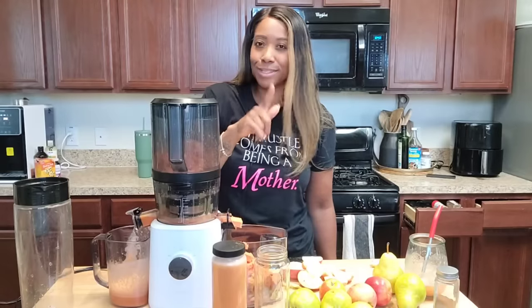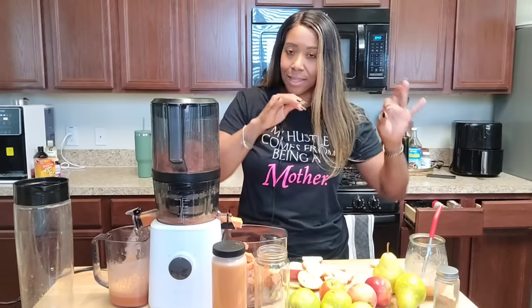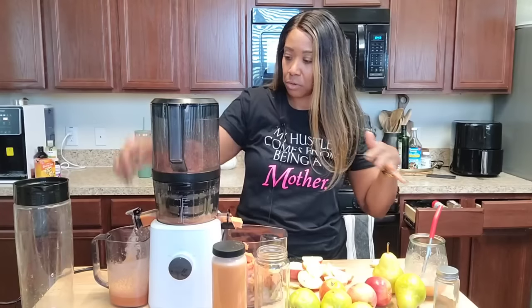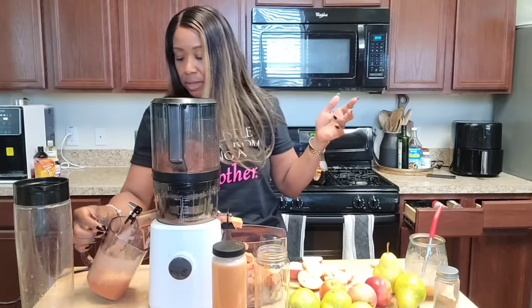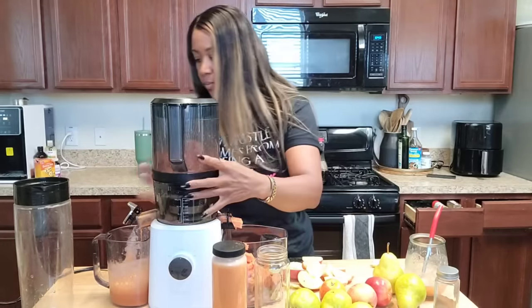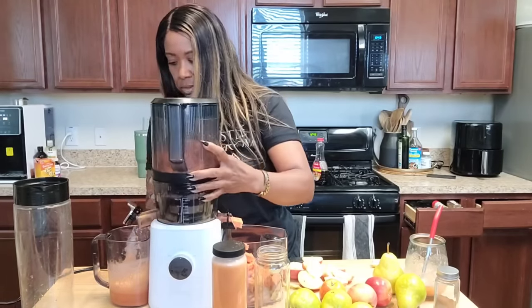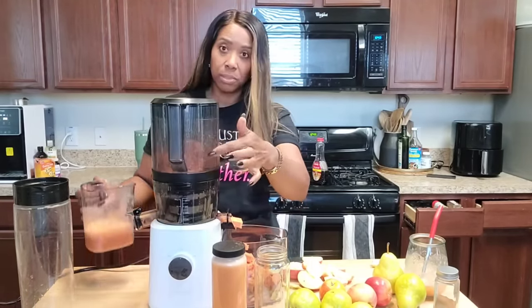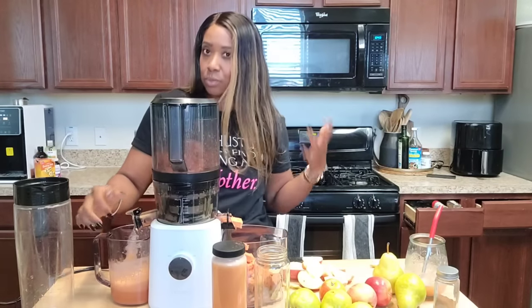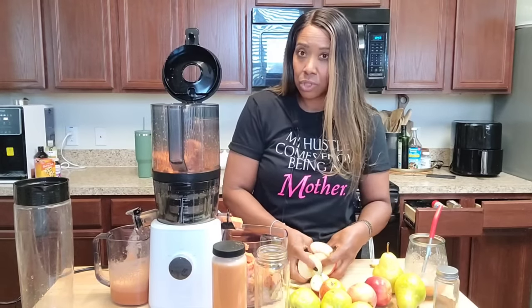I wanted to show you what this looks like with just the juice from the sweet potatoes, so you don't think the apple and pear are making this juice. We just filled the hopper up with sweet potatoes — and all this right here is from that. That was with four small sweet potatoes. You can see it really does make juice! I'm going to go ahead and start adding some apples now.